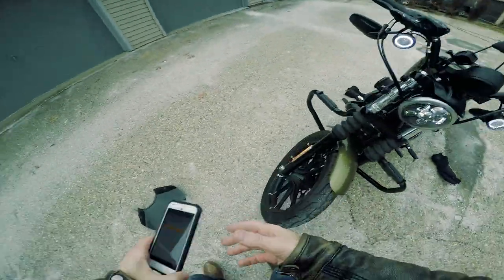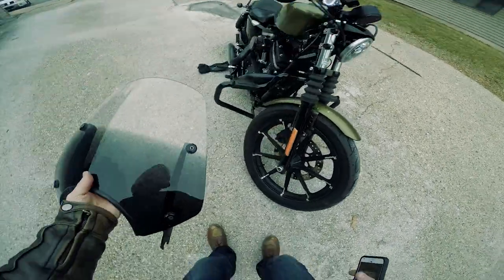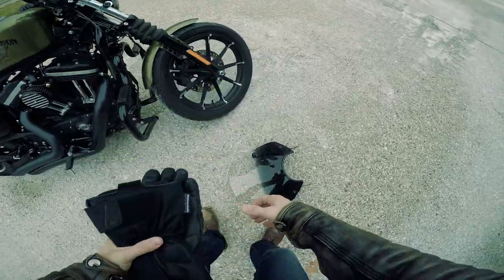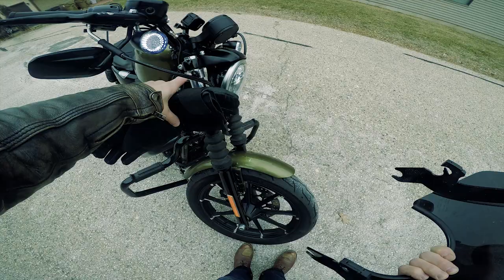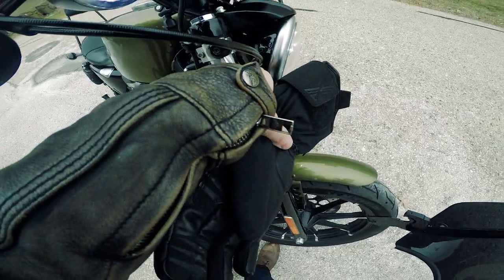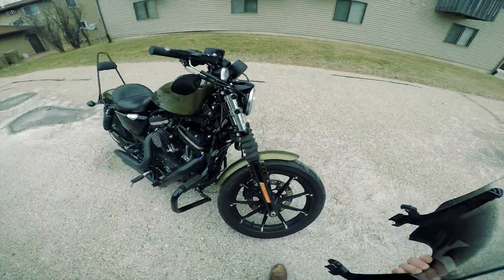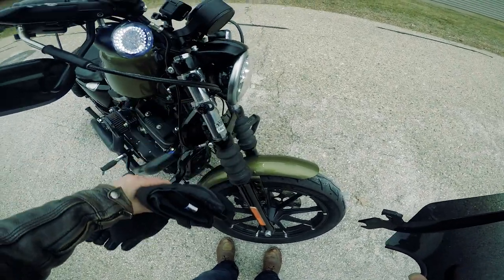The main reason is because of the trigger lock mechanism that Memphis Shades uses. It makes it possible for me to install and uninstall the windshield within seconds. There are other shields out there with quick release mechanisms, but none as good as this one. The mounting brackets were really easy to mount — it just takes an Allen key to tighten them up. It took some adjusting, probably about 45 minutes to adjust it properly, but it wasn't a challenge at all.